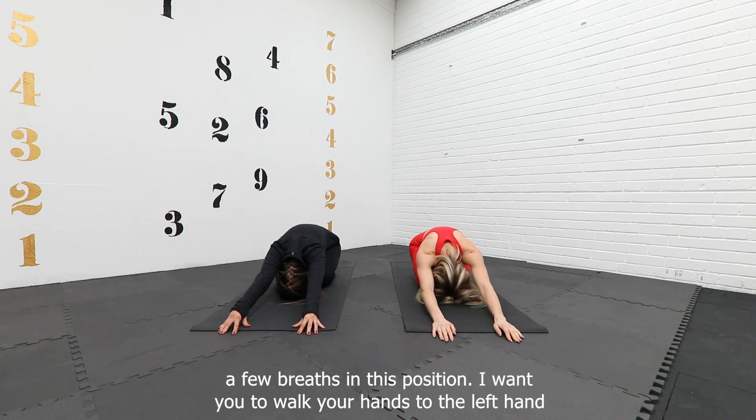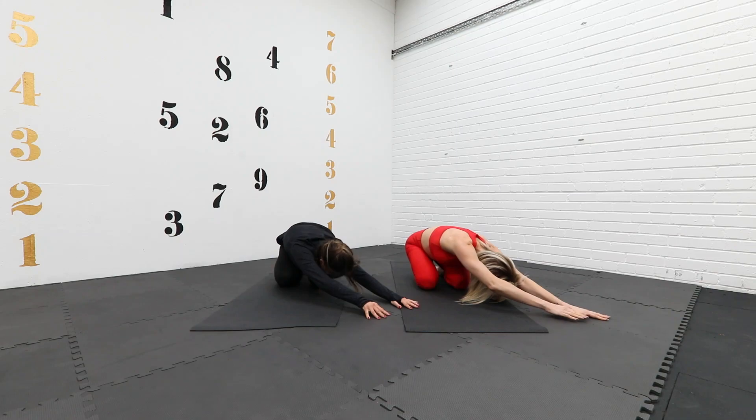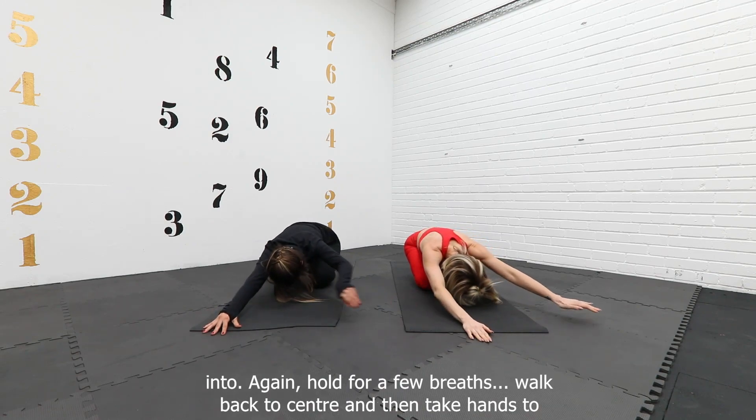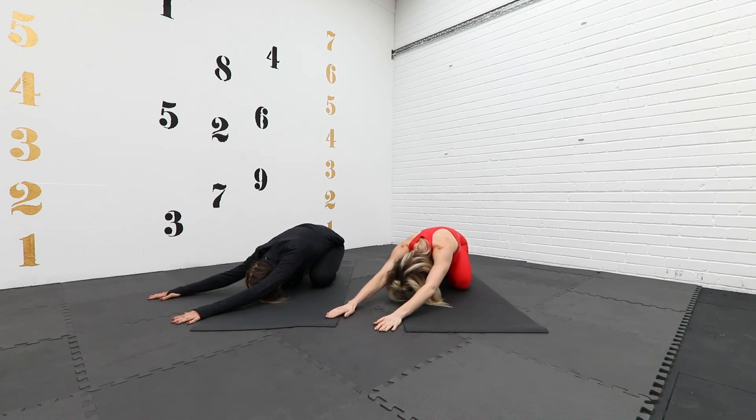Walk your hands to the left hand side so you increase the stretch right down the right hand side of the body and sink into it. Hold for a few breaths, walk back to center, and then take the hands to the right hand side again, sinking into the stretch. Nice deep breaths.